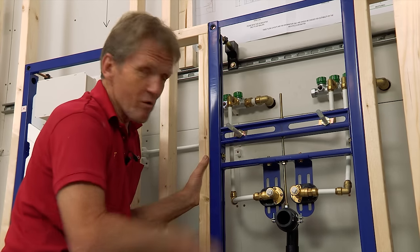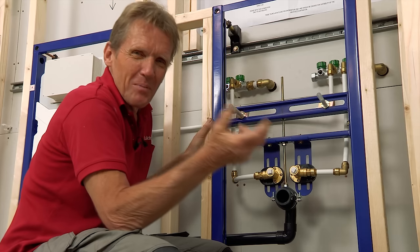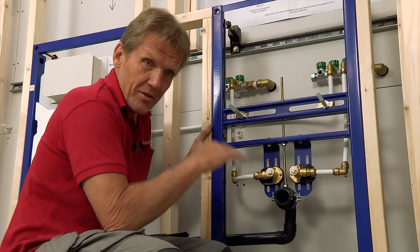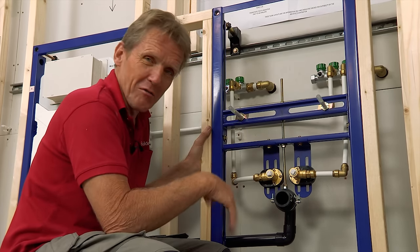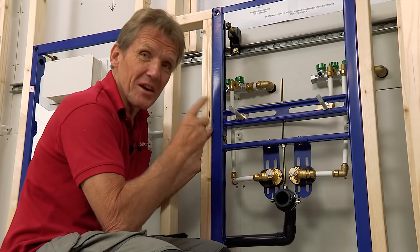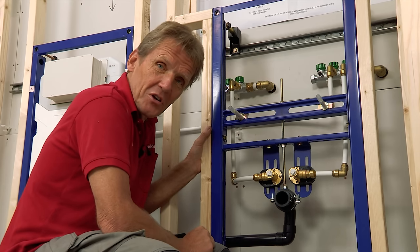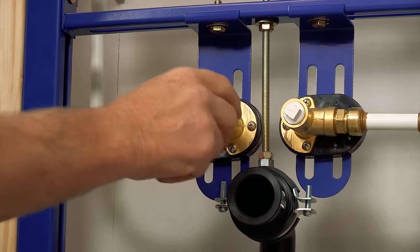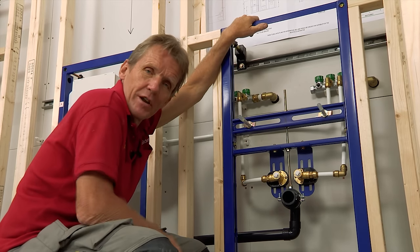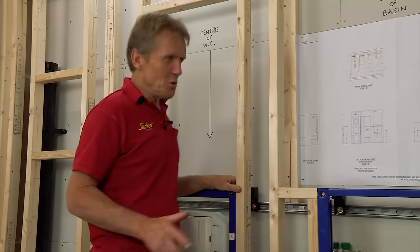I hear a lot of plumbers moaning about the way plumbing is going these days — plastic fittings and so on — and I think it did go through a bit of a low spot for maybe 20 years. But now there's real design and innovation coming into plumbing that is genuinely helping us. If I were a young plumber starting out today I'd be really pleased to be using kit like this. So that's the first fix done, and now we're ready for boarding and tiling.